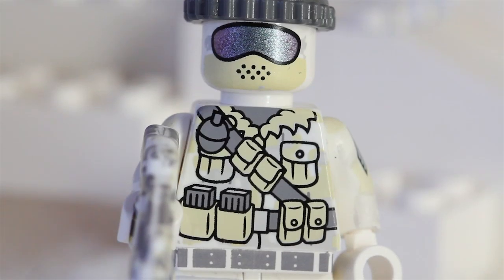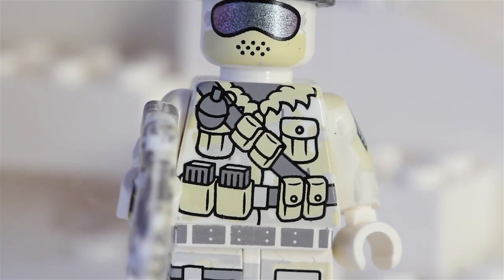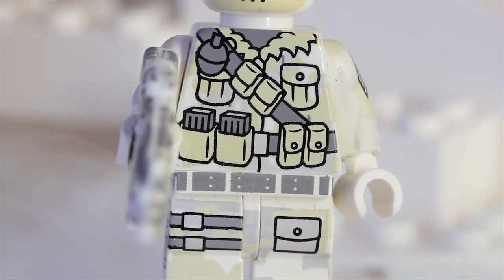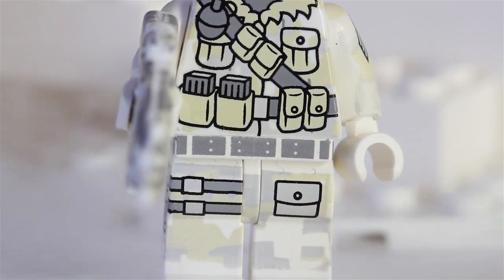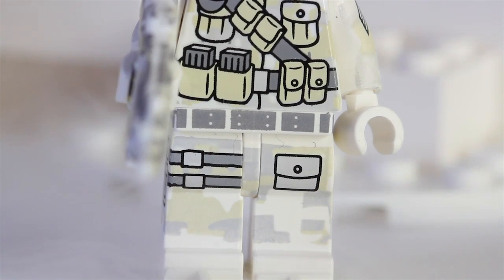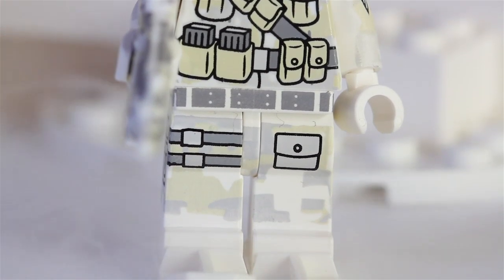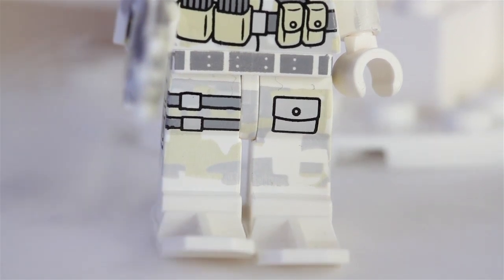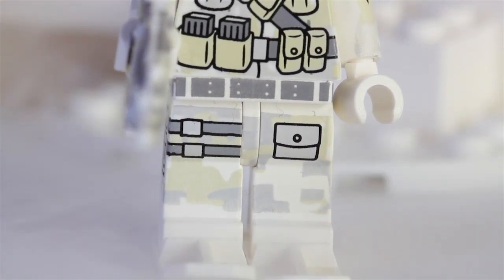On the front he has a few pouches, looks like he has a grenade on there, and even has a little strap across with some pouches. He's all geared up, ready for the snow and ready to go. He has a really cool belt, a pocket on his leg, and then he has a couple straps on his leg — all geared up.